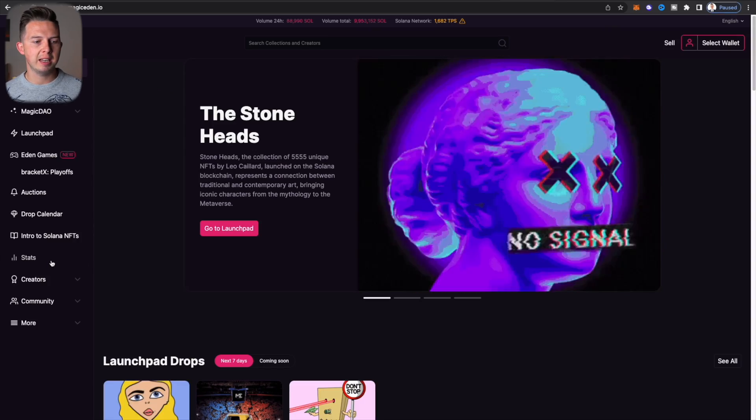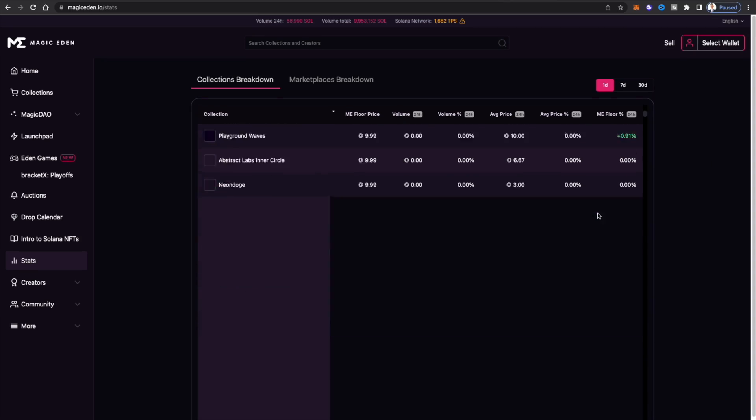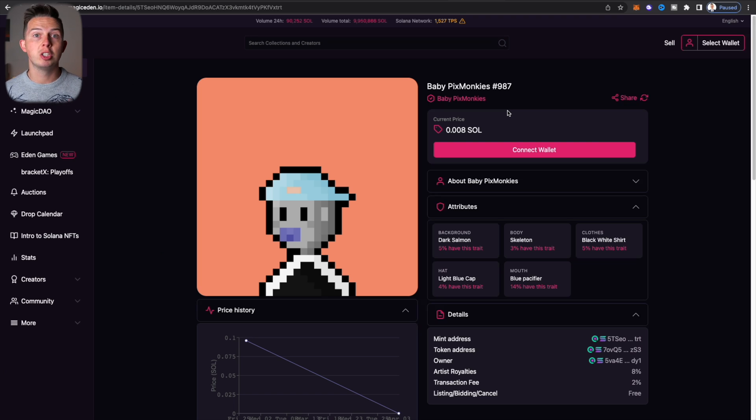Now I'll show you how to buy a Solana NFT to send to your Ledger. Keep in mind you can buy NFTs directly with your Ledger, but this method works if you already have Solana NFTs and want to transfer them. Go to Magic Eden, hit Stats at the bottom left, then sort by ME Floor Price. Scroll down to find very cheap ones — like 0.01 SOL (about $1) — to use as a test before sending any high-value NFTs. I found some called Baby Pics Monkeys.